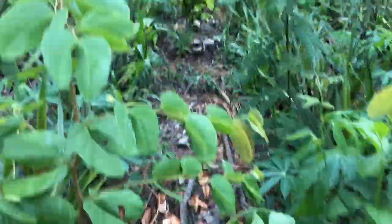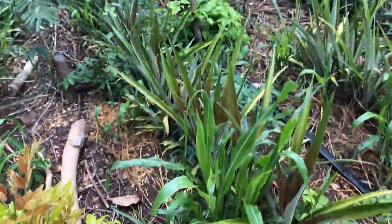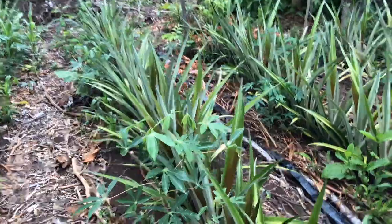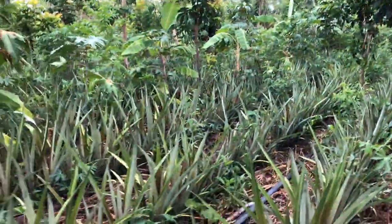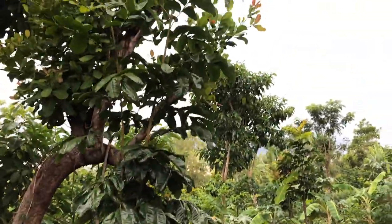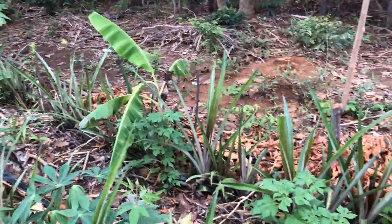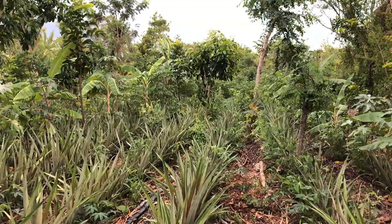These pineapples look pretty nice — they even look a bit nicer than the other ones because there's less shade. When you have such a dense stand of cassava you really need to take care so the pineapples are not shaded too much. You can see that all the trees here were pruned, not taken down, so they will continue to produce organic matter and build soil. We've got lots of trees planted in rows spaced every 6 meters, and the pineapples are in between the rows.